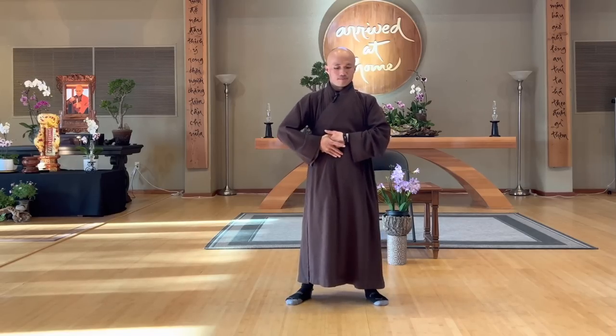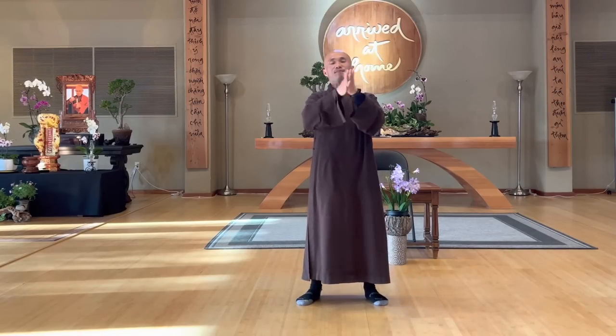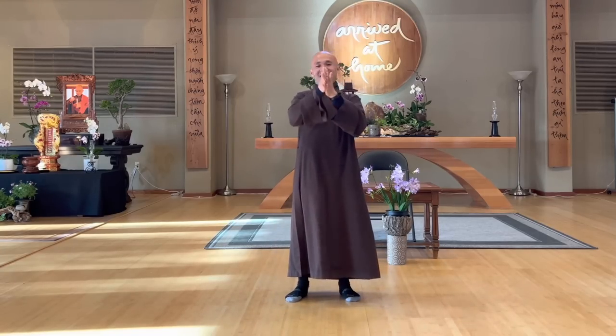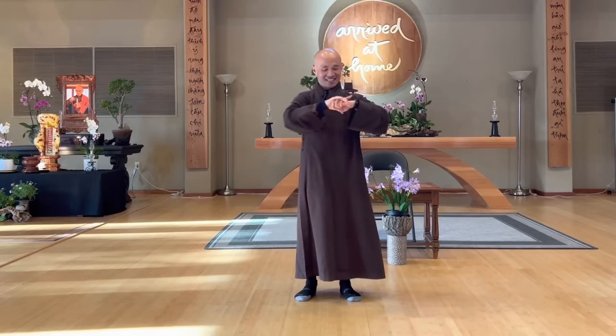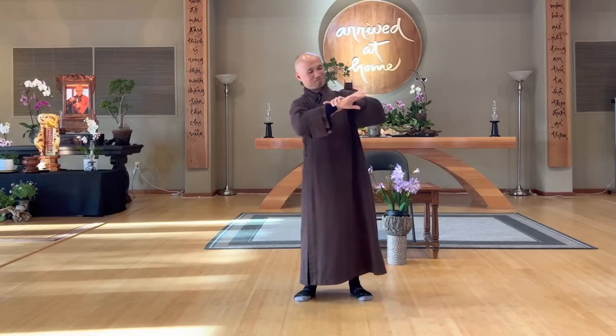And then two hands massage until you feel warm. Side by side. Offer a gentle smile to your hands — thank you, my hands, for being there. Wonderful. I see my hands still young, still healthy.